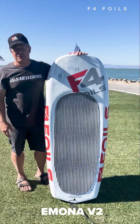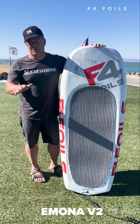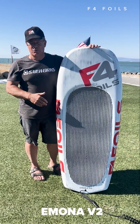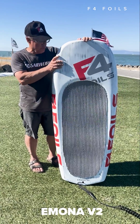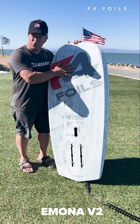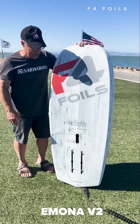For us here in San Francisco in our conditions, this size is just ideal for almost any type of riding, whether it's surfing out here, wind chop, or riding waves. We've got the chines, the double concave bottom, and what this does really helps you take off early, and the touchdowns are super gentle.